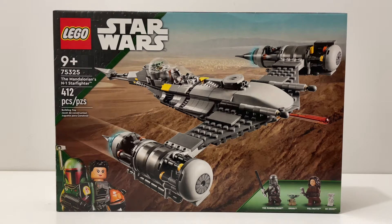First let's take a look at the box art. On the bottom left corner you have Boba Fett and Fennec Shand representing the Book of Boba Fett. You come with four minifigures in this set: the Mandalorian, Grogu, Peli Motto, and a BD droid. This is not BD-1 — BD-1 has a different print, which is really cool.